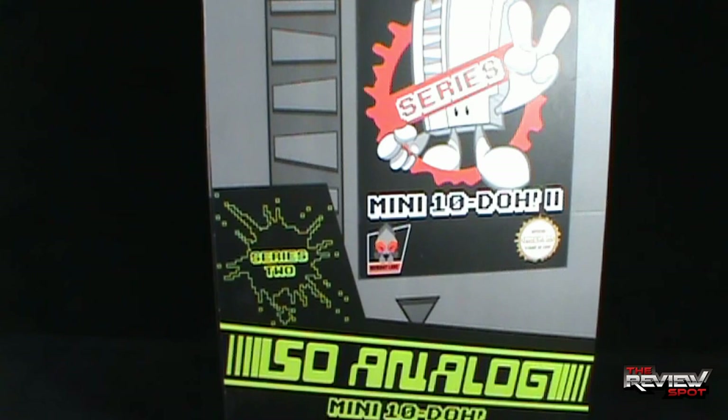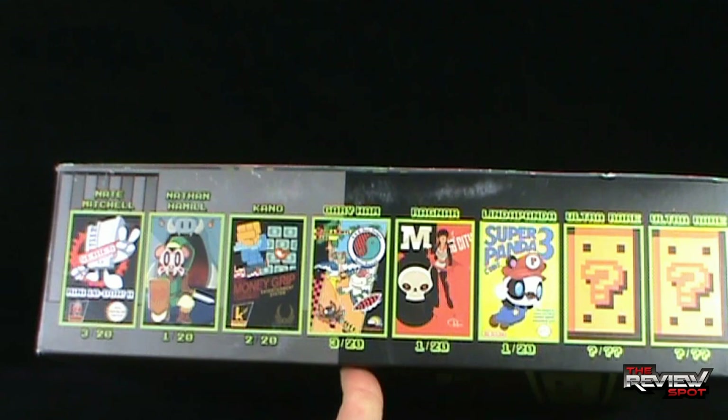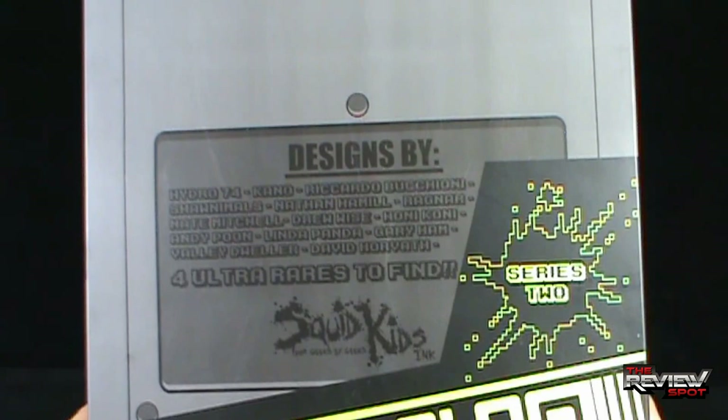On the side of the case, we have some of the figures that we will be seeing, including the artists: Nate Mitchell, Nathan Hamill, Kano, Gary Ham, Ragnar, Linda Panda, and then we have some Ultra Rare. On the back, Series 2 — 4 Ultra Rares to find in total. And there's the artists that were involved in the designs of the Sew Analog characters.